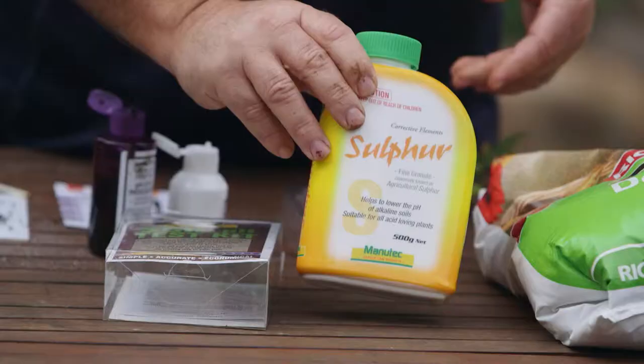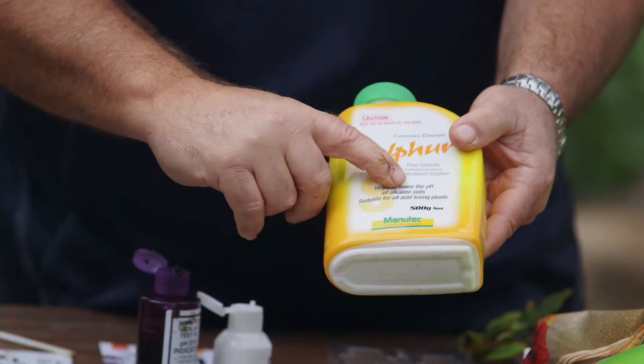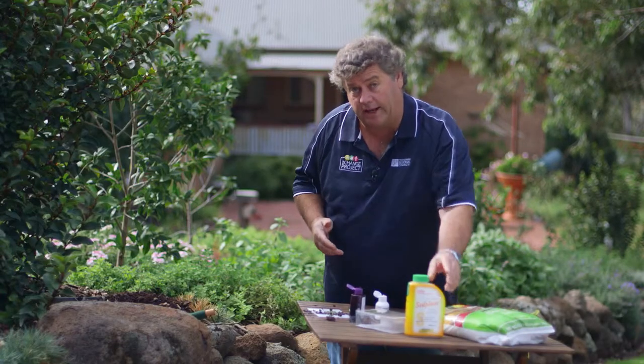To change the soil pH is really quite straightforward. If your soil is too alkaline — that is, above seven and a half or eight — I'd recommend using either sulphur, which you can mix through the soil and it will slowly drop the pH, or add organic matter or compost, which will also slowly bring the pH down.